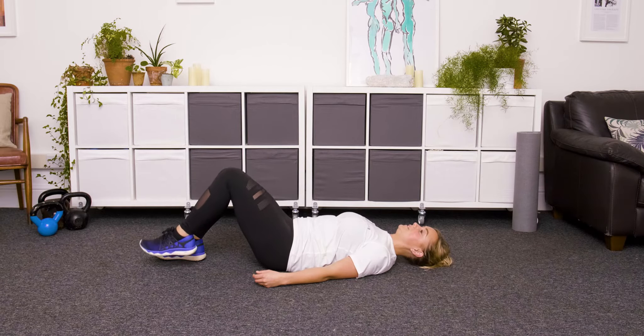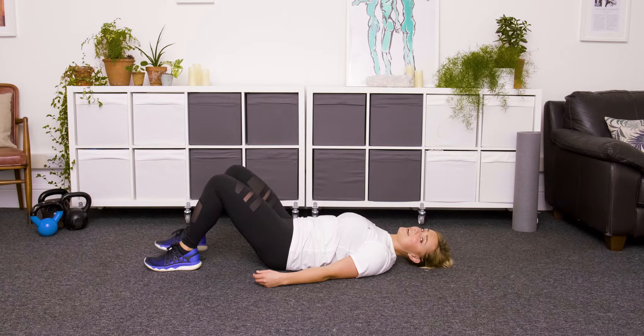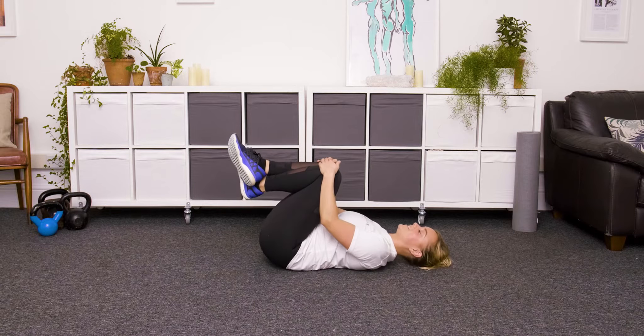Let's do one more on the other side. Well done. You can take a little rest if you need to — just hug your knees in towards your chest and maybe give a little rock from side to side.